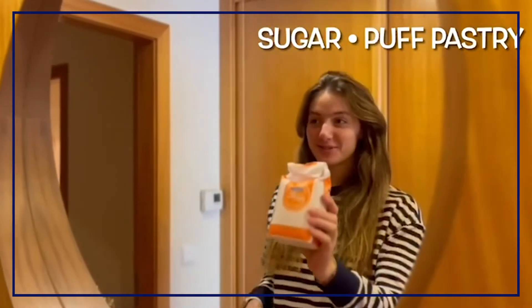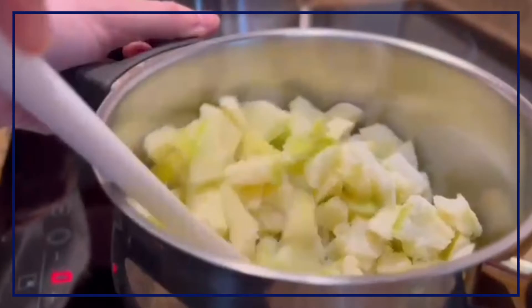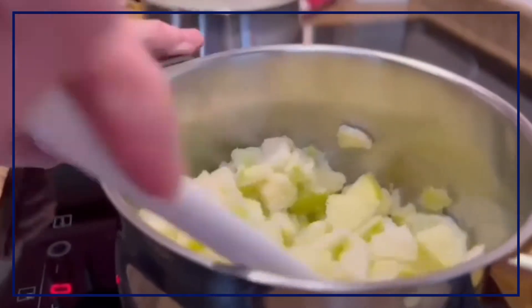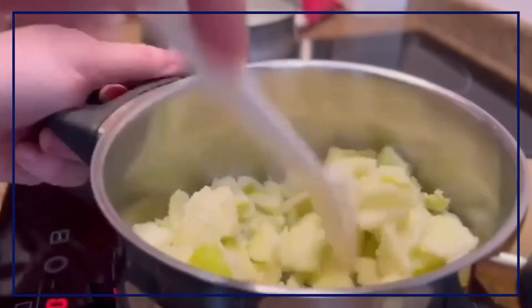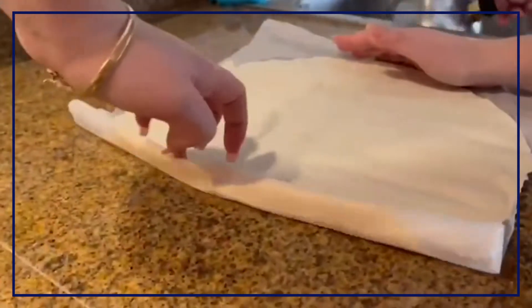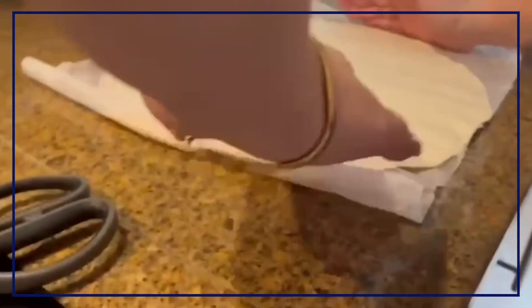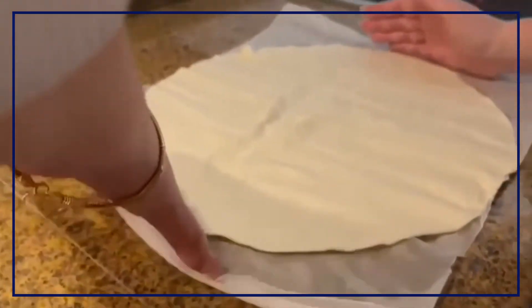For the next step, you'll need sugar and puff pastry. The amount of sugar you add is up to you, but I recommend 2 spoons of sugar. While the apple is still cooking, you can start to prepare the puff pastry and put it into a shape.